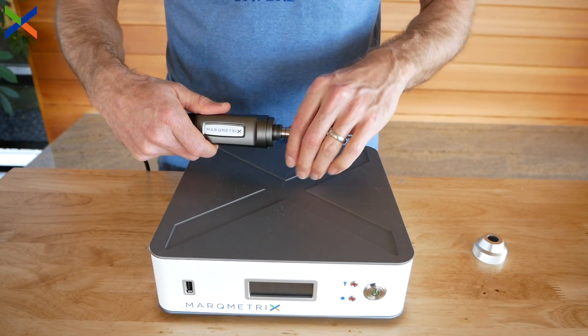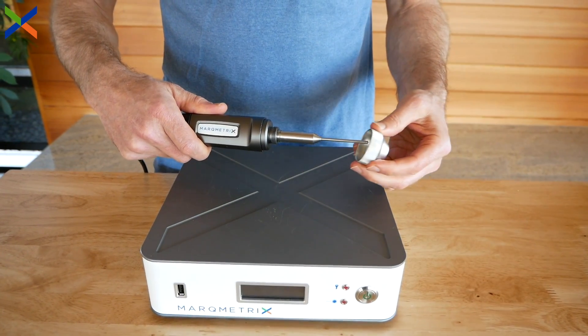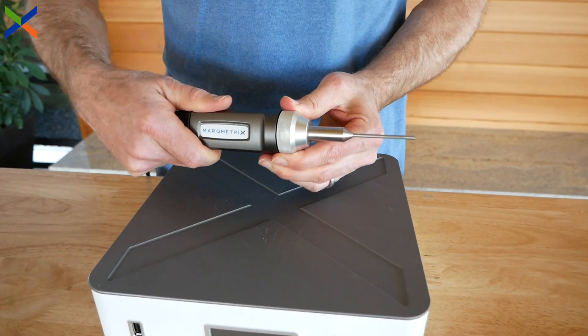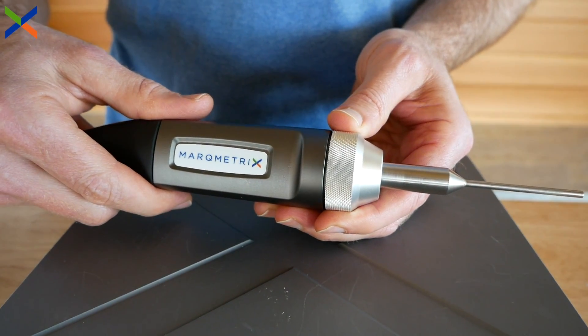While Markmetrix ball probes are designed for use with the Inter-XC fiber head and Markmetrix's all-in-one process Raman system, custom designs can be built that are compatible with other fiber assemblies and laser wavelengths from 500 to 1100 nanometers.